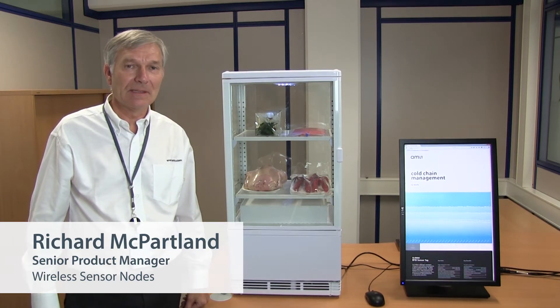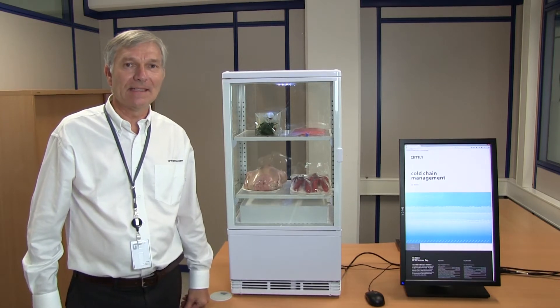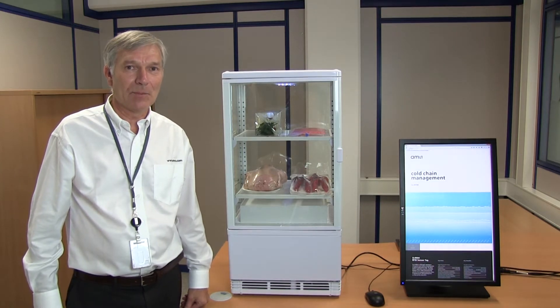Hi, my name is Richard McPartland and I'm senior product manager in the wireless sensor nodes business line at AMS AG. What I'd like to show you here today is a new semiconductor solution for temperature logging for cold chain management.